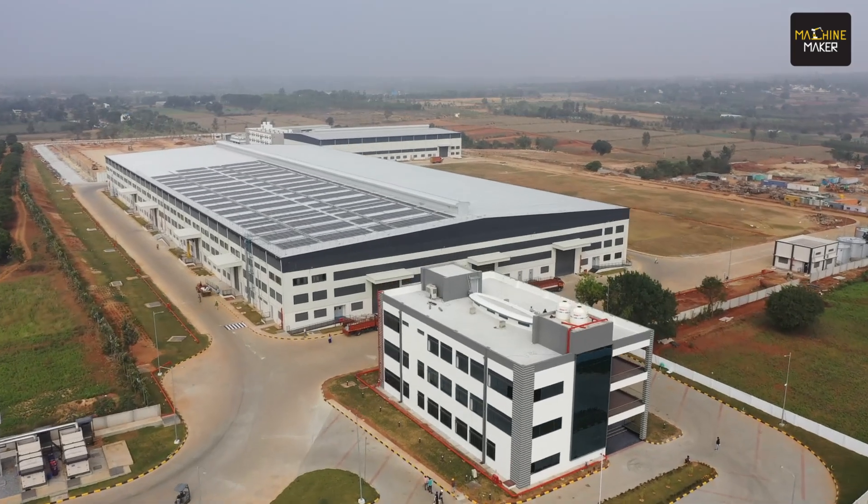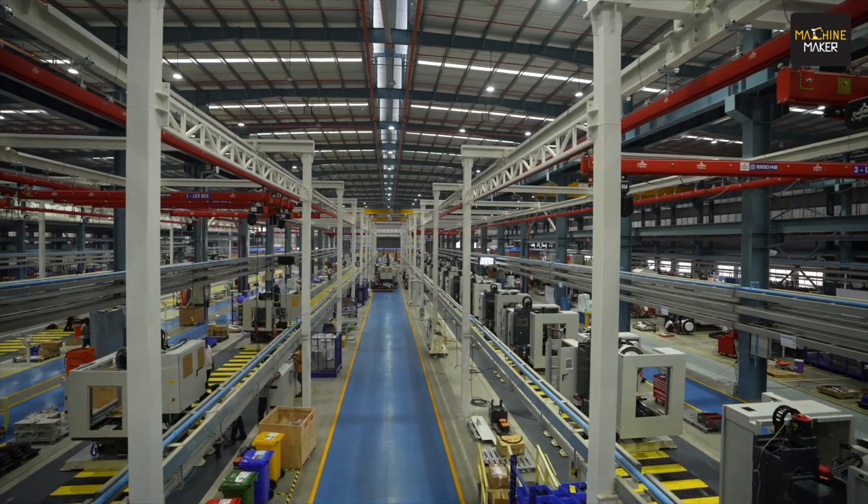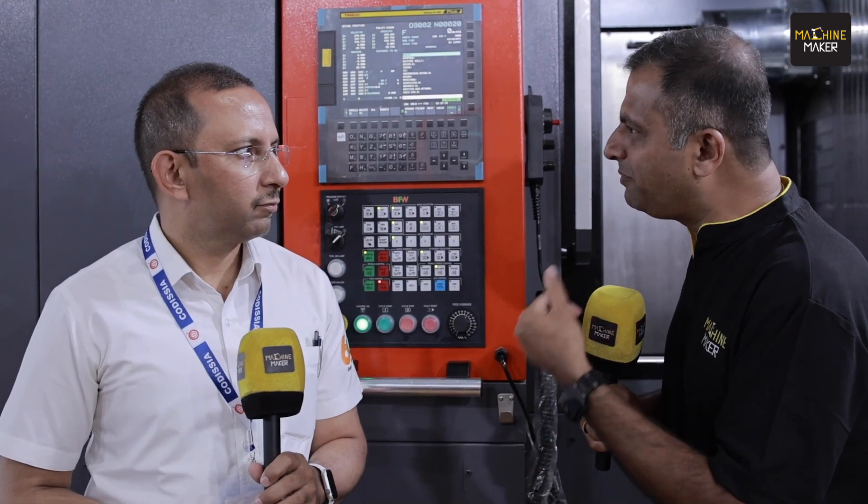That is the strength and capability that BFW has developed for India — and developed for the world from India. You should visit the Tumkur plant; it's one of the world's biggest plants. Thank you, Nikhil, for sharing your views about the Prima 65 Pro. Many manufacturing industries will benefit from this product. You can visit bfwmachines.in to find standard products and book directly.